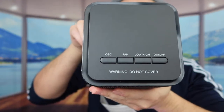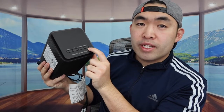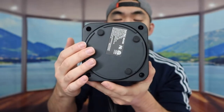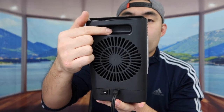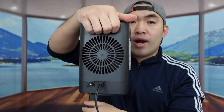On the top there are more buttons: an oscillating option, a fan option, low and high speed levels, and an on/off button. The bottom has non-slip material and a tip-over protection feature — if you bump the product and it tips over, it's supposed to turn off by itself. On the back there's also a handle to make it easier to carry around.